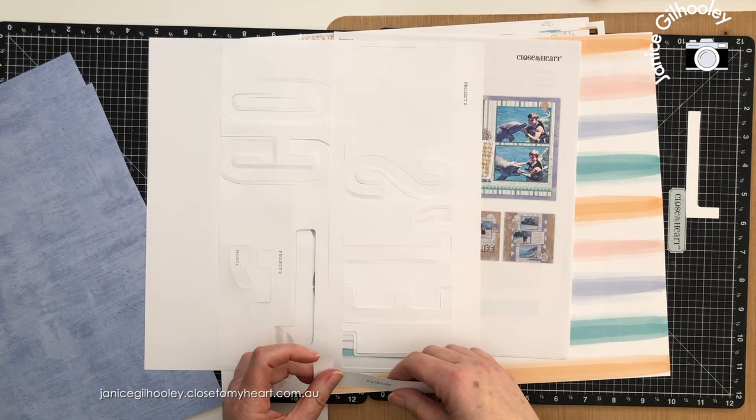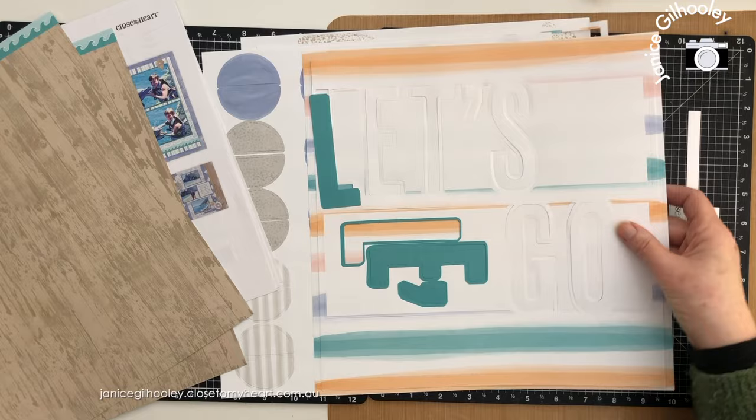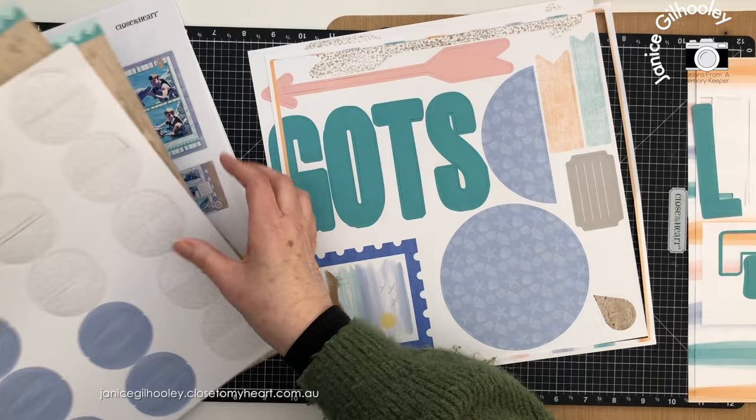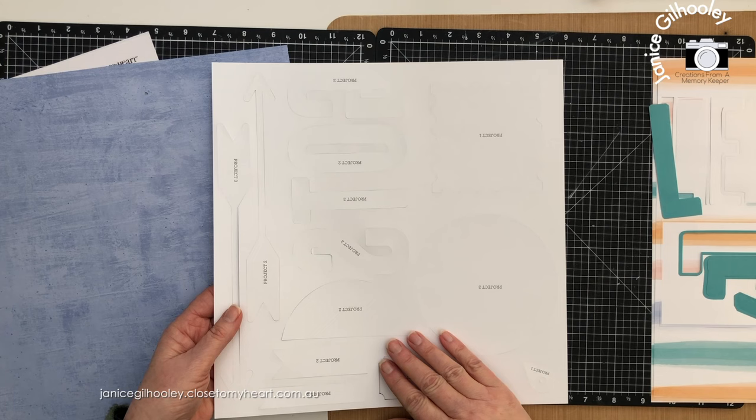This is for project two, so while I'm taking these apart I would have a pile for project two. Project three has this wood paper. So this is my project two — that would be one pile. This is project three — that would be another pile. I'm just going to put project three off to the side. This one is for project one, and then I would turn this one over and start pushing these out to go with the relevant pages.